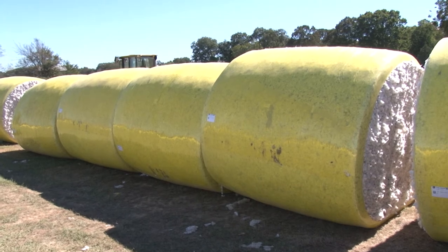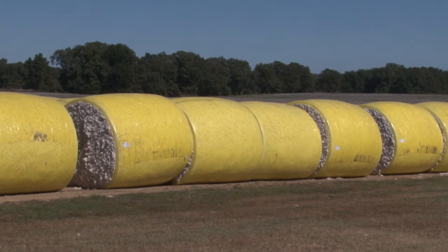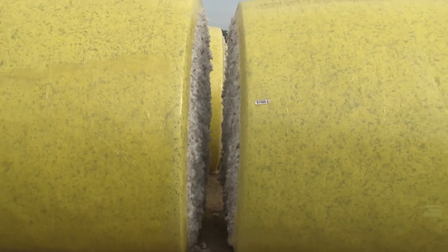Module ends that contact each other during long-term storage can increase chances of trapped moisture damage to seed cotton, and may promote fungus and mold growth. Gaps between modules allow ventilation.